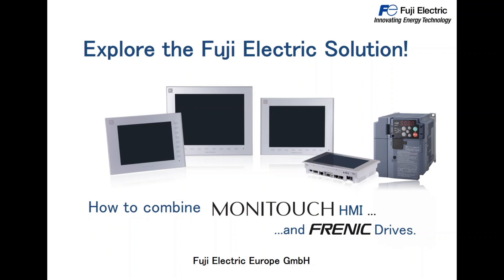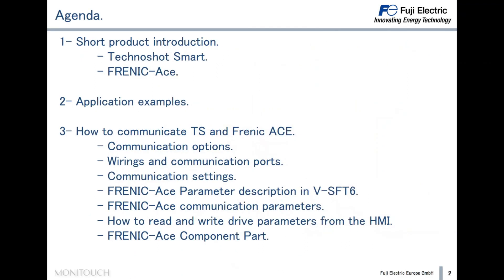Let's take a look at the agenda. As the first topic, I will make a short product introduction about the Technoshot Smart HMI and the Frenic Ace. After that, I am going to show you an application example — we will see a few applications where Technoshot and Frenic Ace can be used together.